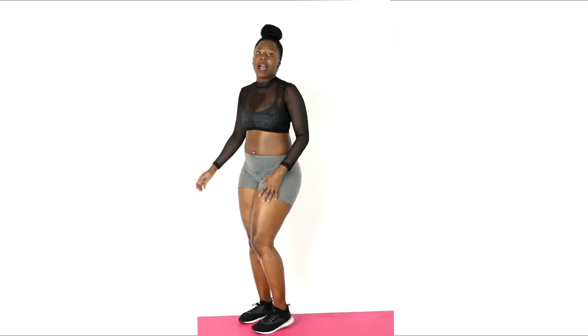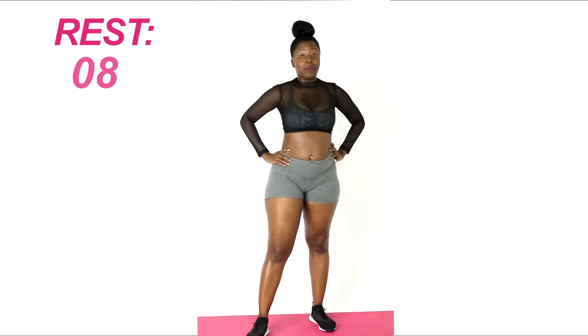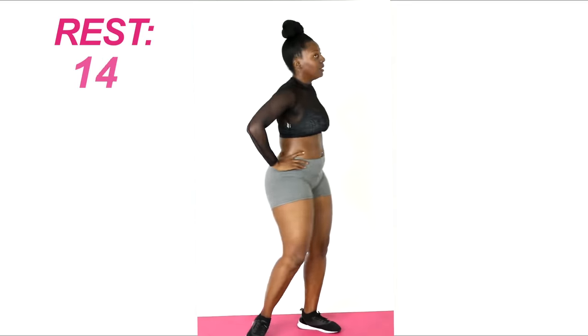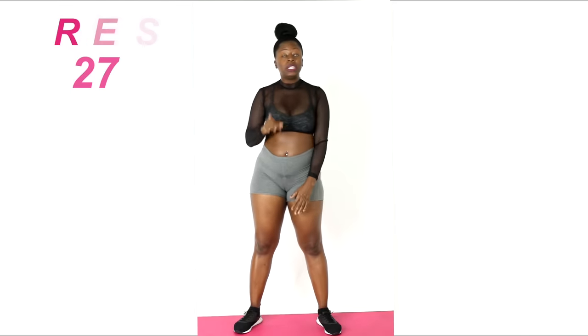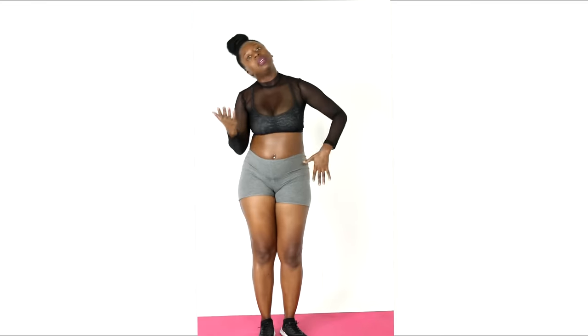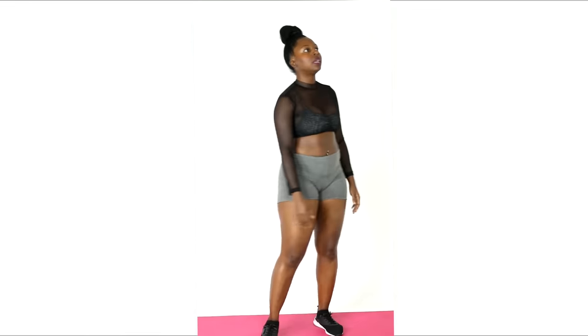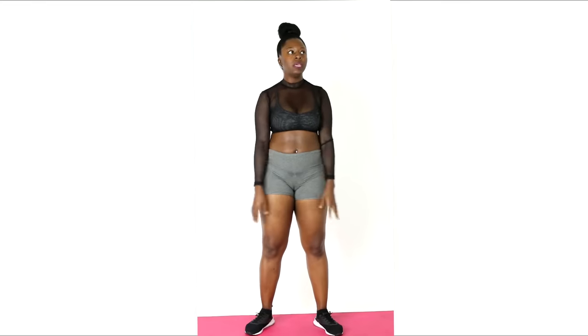Good job, take a break — 30 seconds. That was rough. If you can't do a jump, give me a traditional squat and reach up — that's the modified. You should be breathing heavy. Take your time, breathe through it, get water.